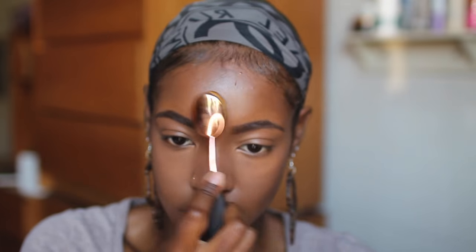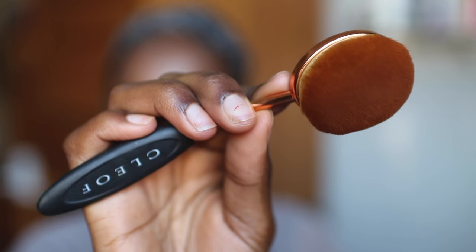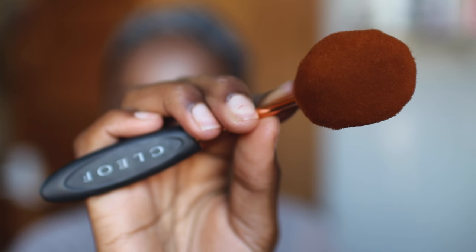Once you have all of your creams and liquids blended out, don't forget to set them with powder. I use my MAC Mineralized Skin Finish in Medium to set my highlighted areas, and I'm using my largest brush from the set and my MAC Studio Fix foundation in NW50 to set the rest of my face.